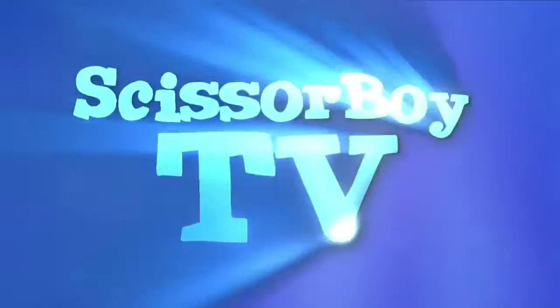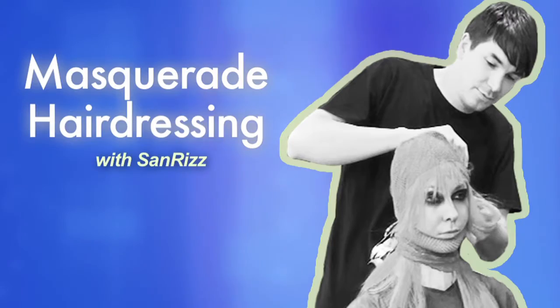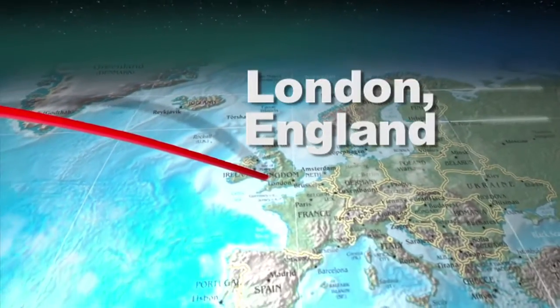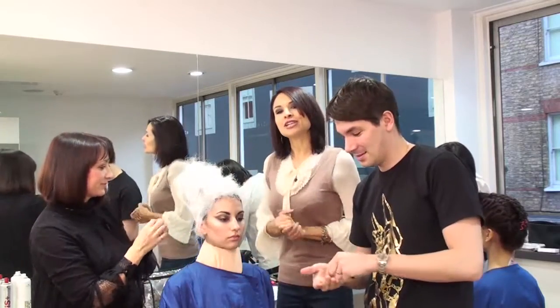This is a production of WGBH. Hello and welcome, you're watching scissorboy.com. It's Andreana, and I am very lucky — I'm in San Reyes in central London, joined by Sharon and Leonardo.